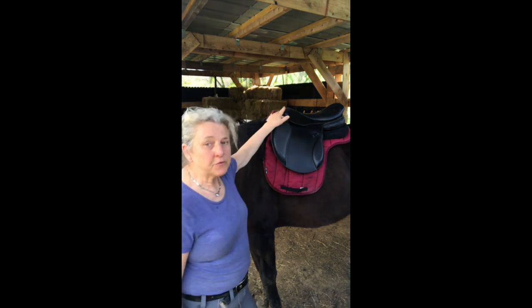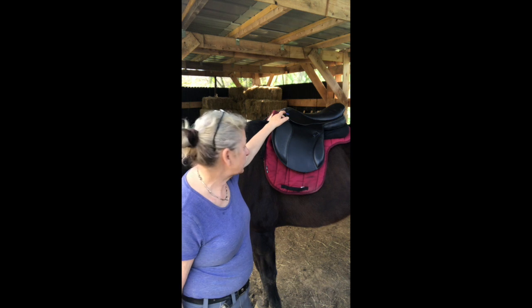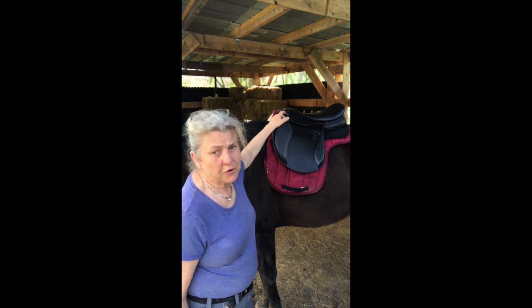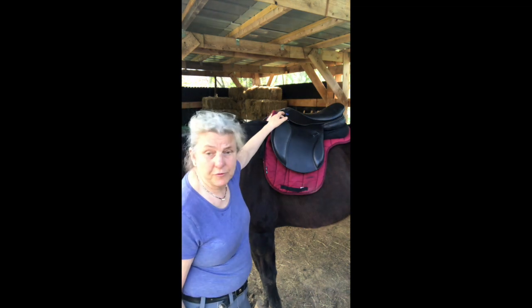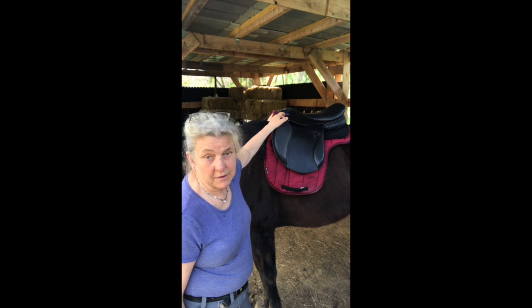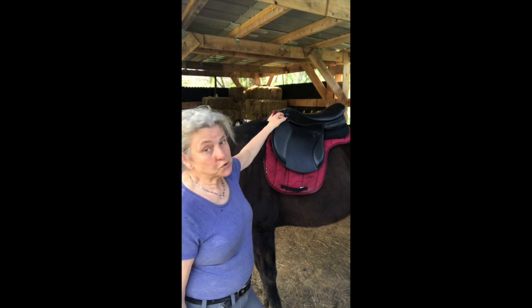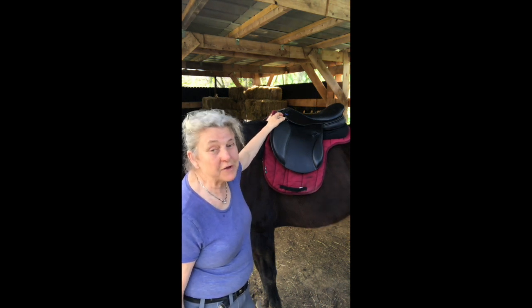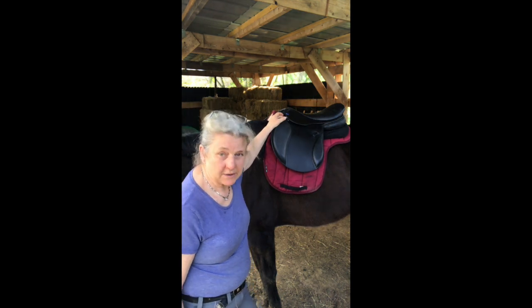Once I am happy with your saddle on your horse with the pads and everything, it's a nice idea to have your girth at hand, cinch the saddle up, and then look at how it sits — because it may change how the saddle sits when the girth is done up. It's also helpful if I could see you ride a little bit.